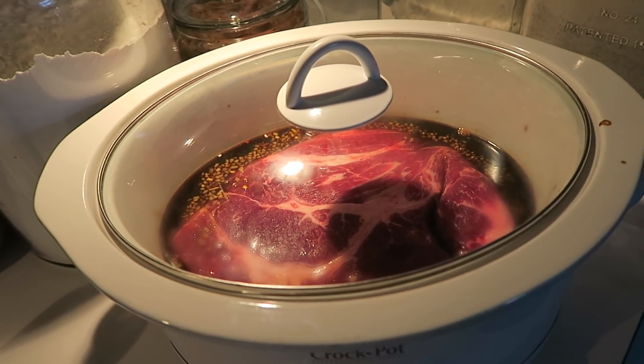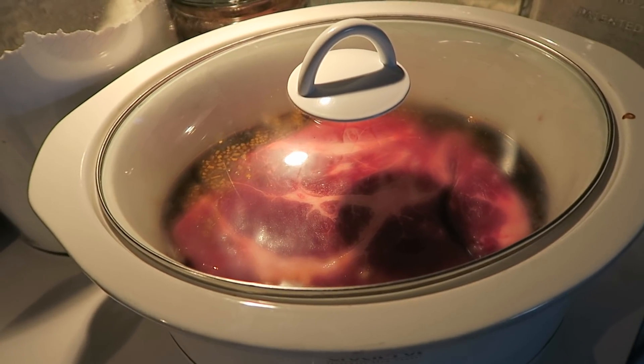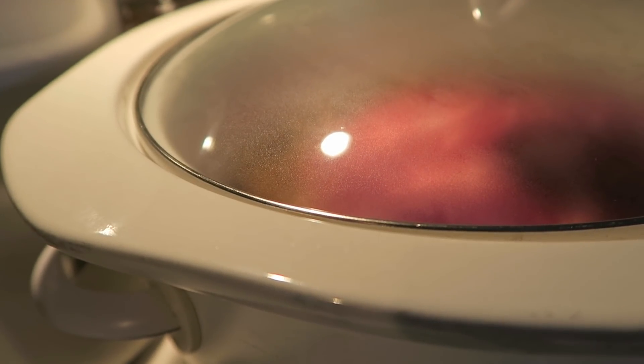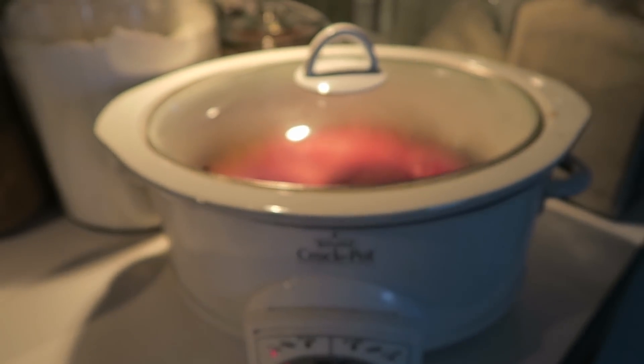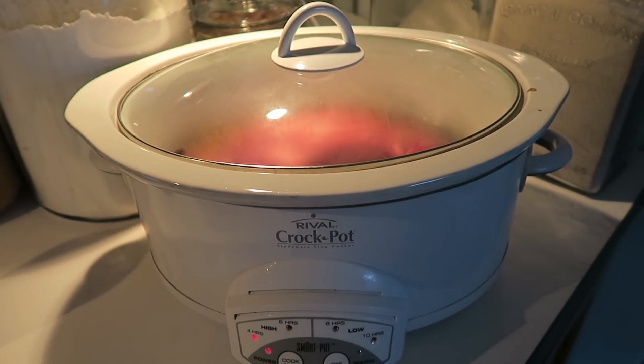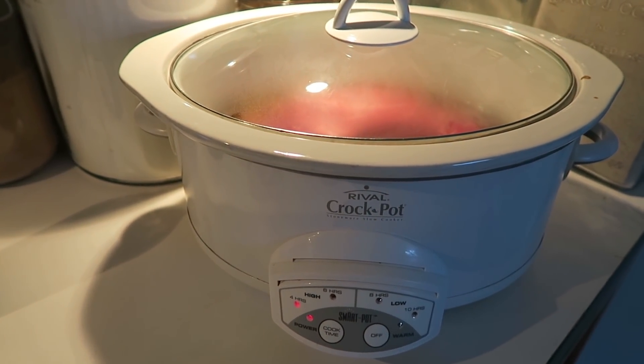We will be back in probably six hours or so to see how this turns out. I was going to do a crock pot of mashed potatoes next to it, but I'm out of potatoes, so I'm just going to make instant mashed potatoes — which actually just adds to the ease of the whole crock pot meal. I'll make garlic mashed potatoes to go with this, and I think I'm going to serve it with asparagus — home canned asparagus. It just sounds really good.